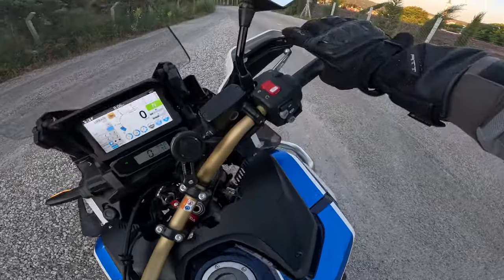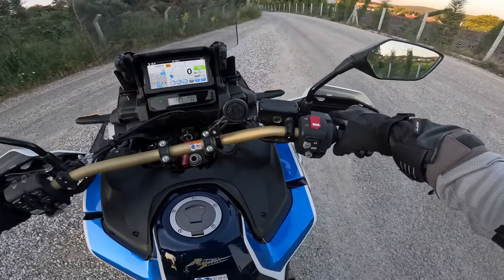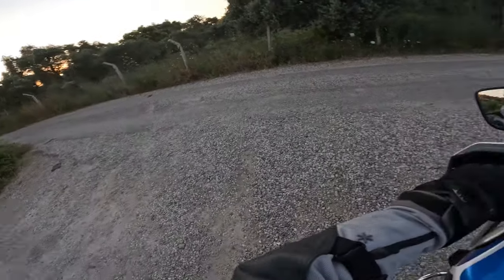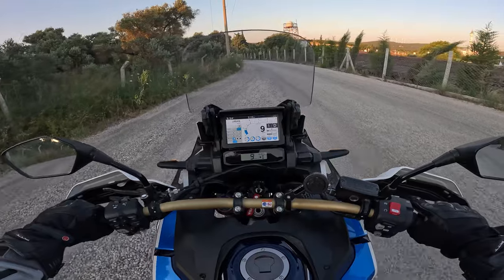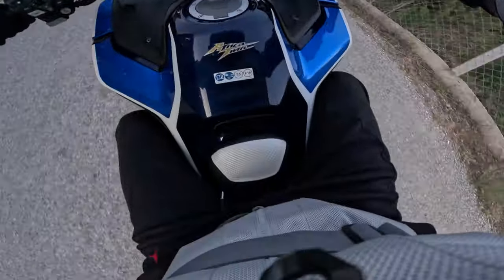These are some short clips from my last video where I tested the comfort seat. If you want to check it, you can find it in the description and I will link it up here. It was a 45-minute ride and I can say there is an improvement in comfort compared to the stock seat.